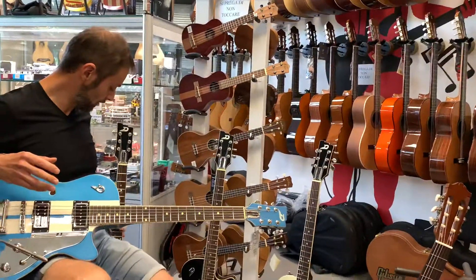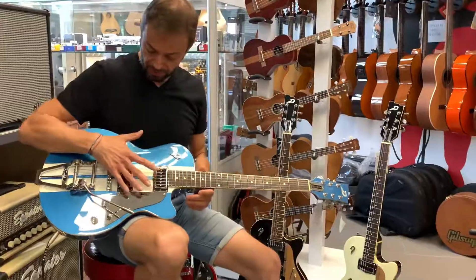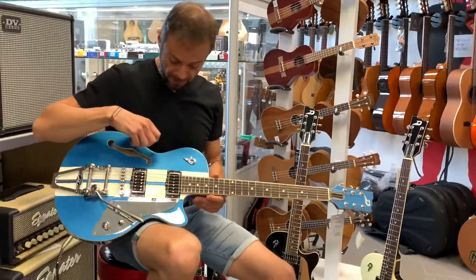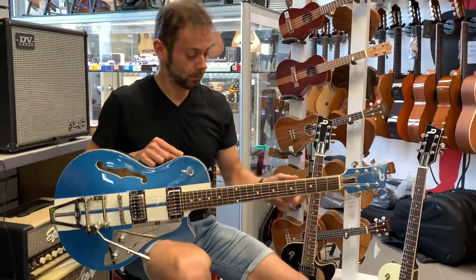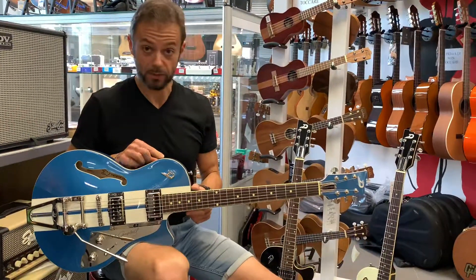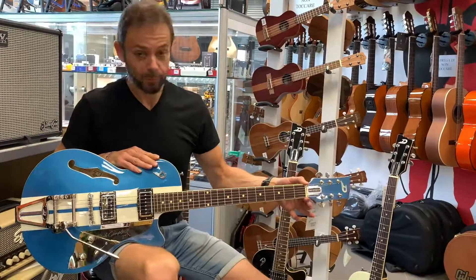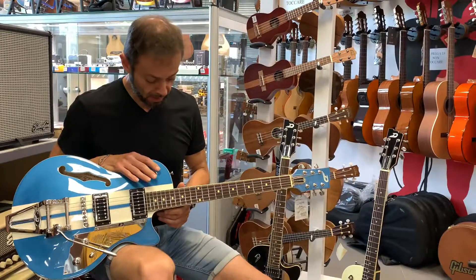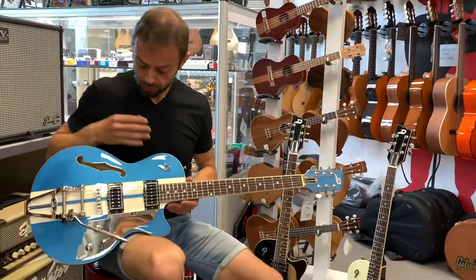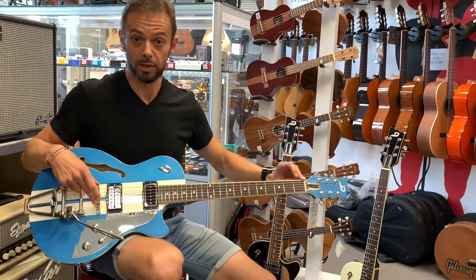La Starplayer è una semiacustica con una tavola in abete laminato, fasce e fondo in acero, manico in acero tutto un pezzo, tastiera in palissandro, larghezza al capotasto da 42,5 mm, al dodicesimo tasto da 52 mm e un diapason da 648 mm.